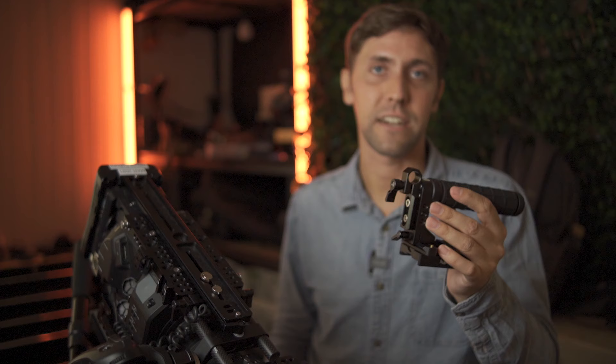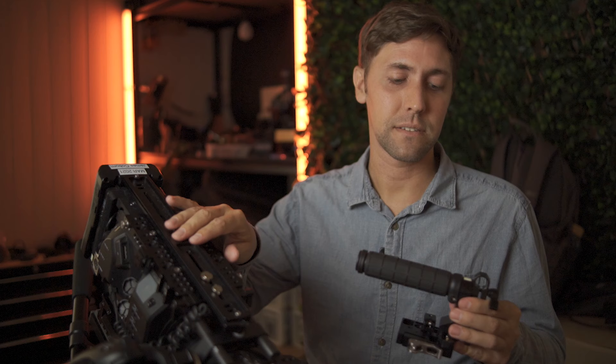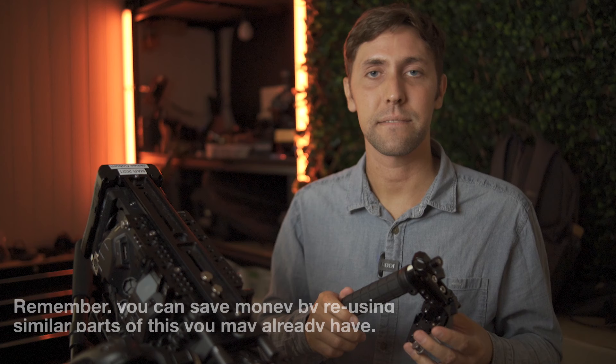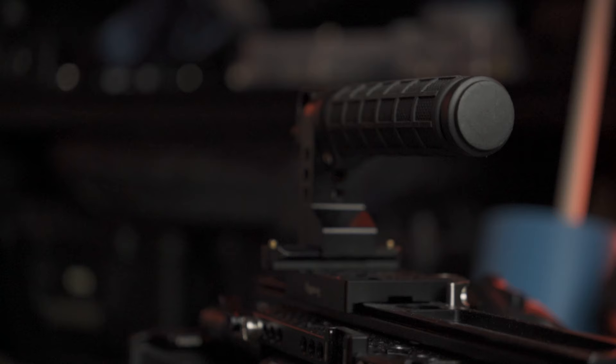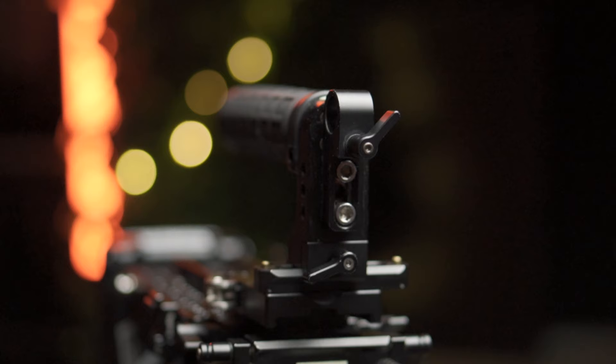If you want to make one exactly like this: the quick release clamp was about $50, the Arca Swiss plate was $20, and the top handle was about $50 — so around $120 to make a sliding back-and-forth top handle, then add extras if you'd like. You can also do it cheaper with a ground clamp — I've seen them for as little as $15 — plus a cheaper top handle. The Arca Swiss plate is pretty much always $15 to $20. Even at $150 with premium parts, you're still way under what Arri, Bright Tangerine, or Wooden Camera charge, so you're saving a fair bit of money.